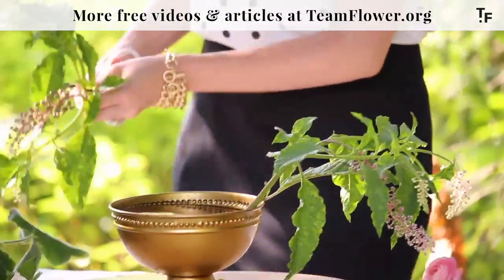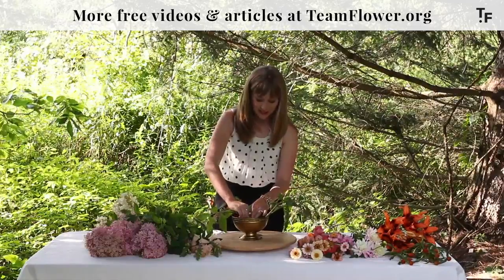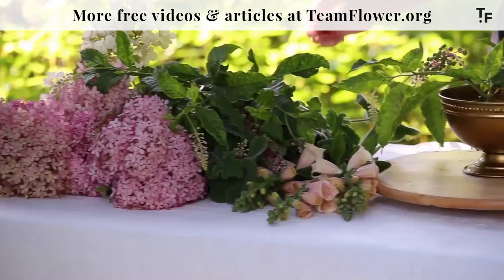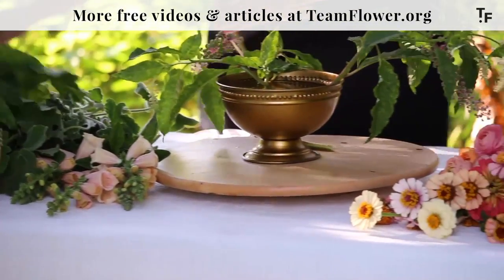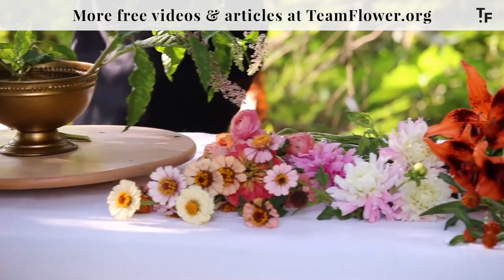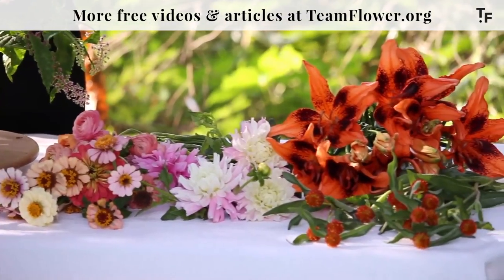It's really fun. Everybody's regions are so different here with us on Team Flower and it's fun to see what you guys are using in your neck of the woods. I would love to hear more about what you have in your yard.